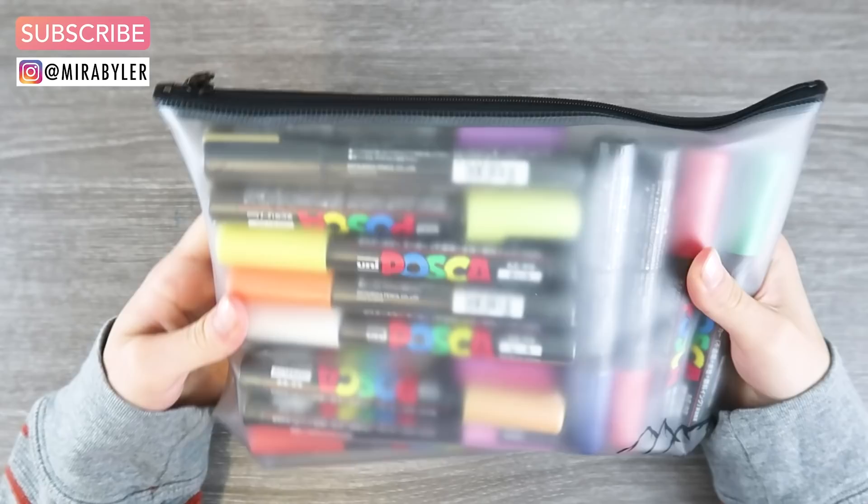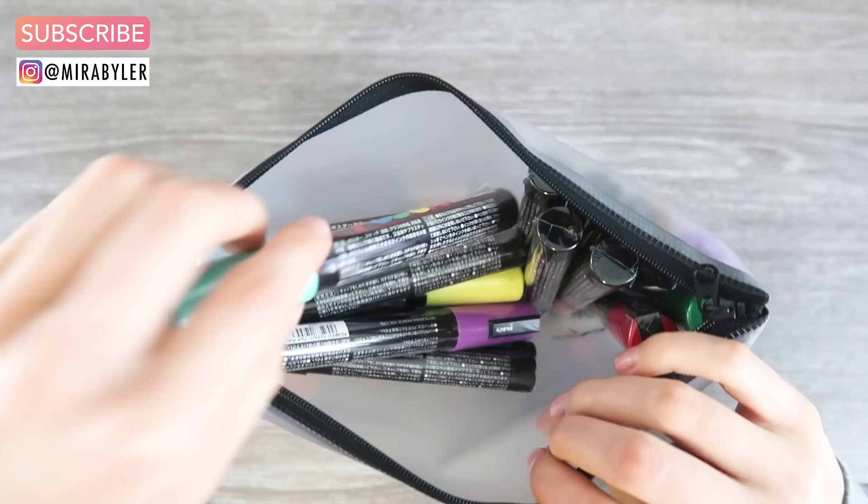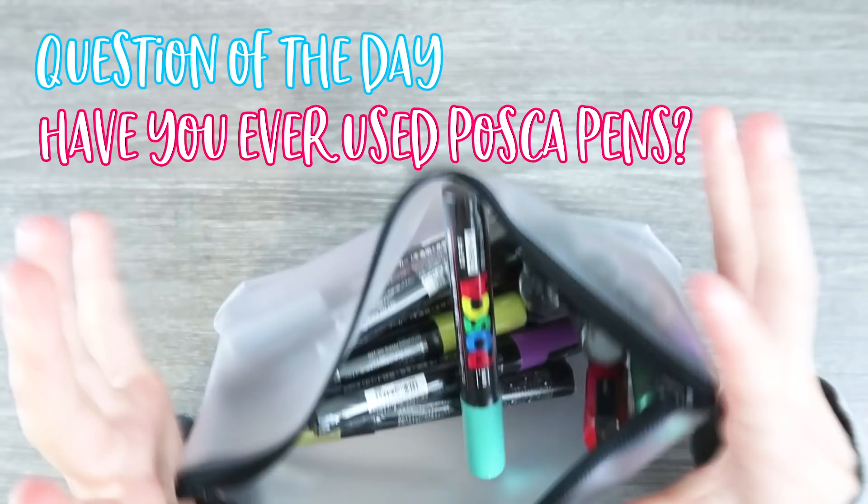It comes with this little case. I'm so excited. Oh my goodness. They wrapped each one individually. I hate when art supplies are all wrapped individually like this — it takes forever to open them and I'm so excited. I want to use them. Look how cute these are.